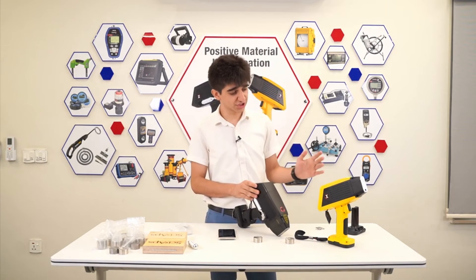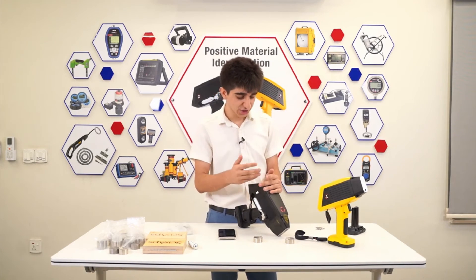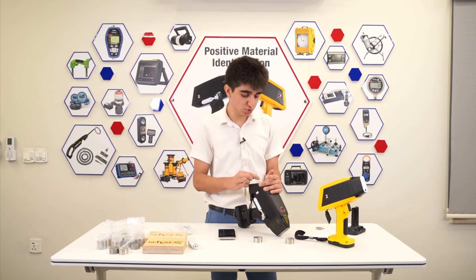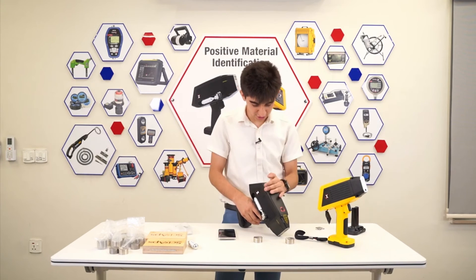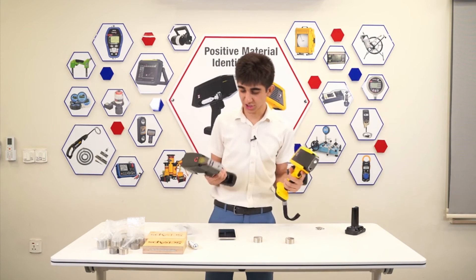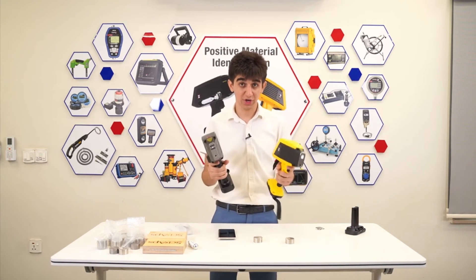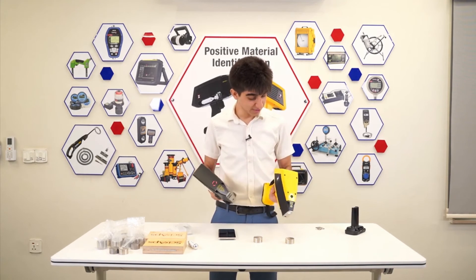Again, just like the X200, you can export the report right away — go to Share and send via Bluetooth. The units are pretty easy to use and very good for site use specifically — super lightweight.